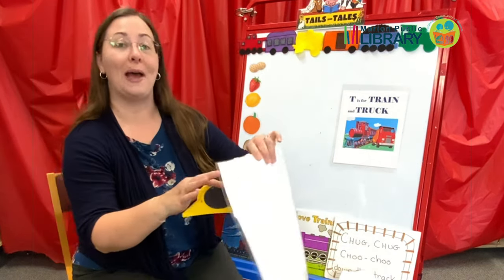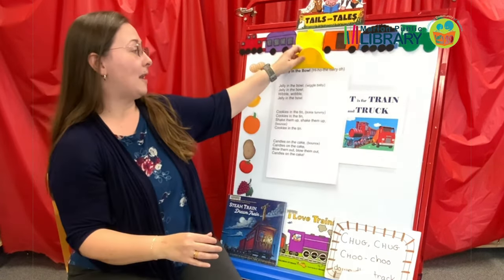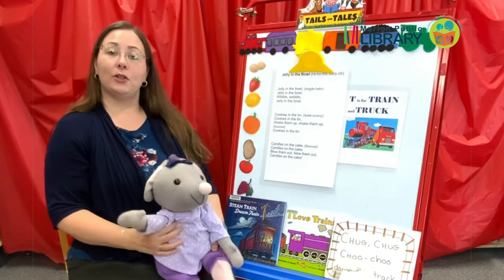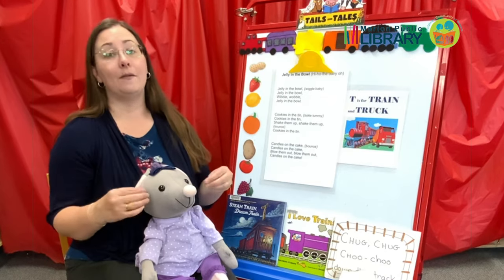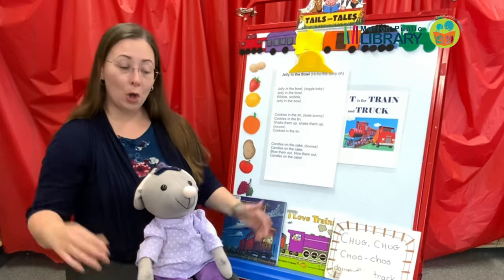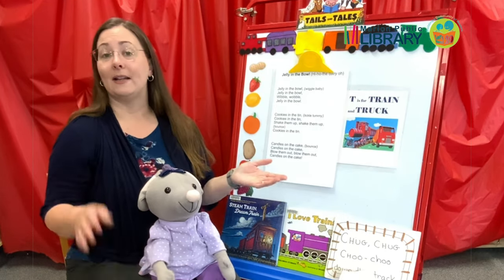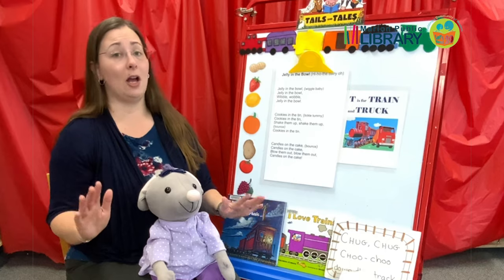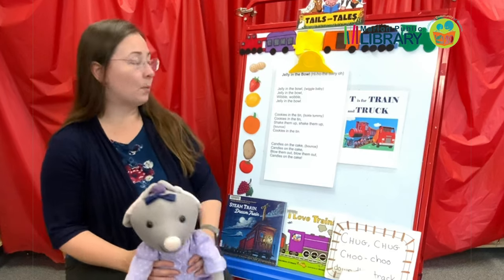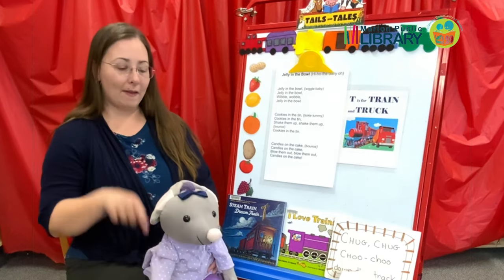Now we get to the part where we do some of our bounce rhymes with the kids. This one is called Jelly in the Bowl, and I'm actually going to use Miss Mousie. Whenever I'm using Miss Mousie to do a bounce rhyme, some kids love to be bounced, and even babies you can very gently do these bounce rhymes or touch rhymes with them. Some kids love them, some kids don't, and that's absolutely fine — they can clap along or make up their own movements. We're going to do Jelly in the Bowl, then cookies in the tin, candles on the cake, and then you're going to blow on their neck.